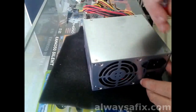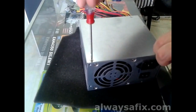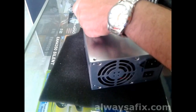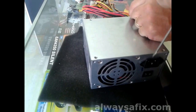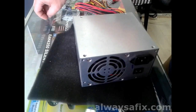On the bottom you'll find four screws to remove the top cover. When we're working on power supply units, always make sure it's disconnected, because you don't want to have any accidents touching the mains.